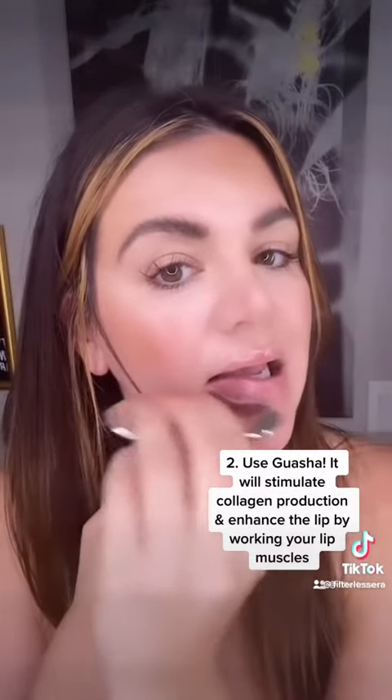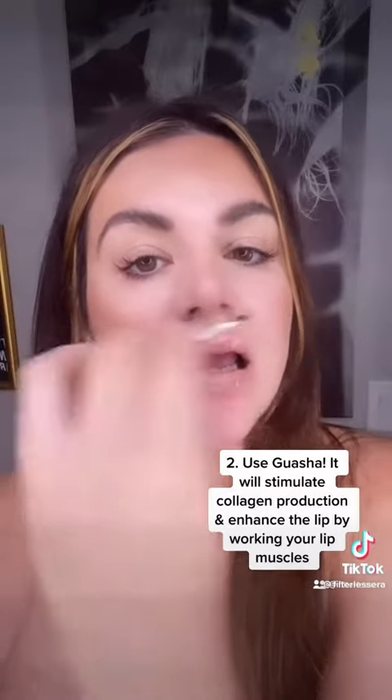Tip number two: use Gua Sha. It's going to stimulate collagen production and enhance your lips by working out your lip muscles. I'm using the Detailer Stainless Steel Gua Sha by Filterless Aera, focusing on the combed edge when I go around my lips for extra stimulation. Then use this side to really press down on the lip muscles. The more often you do this practice, the longer your results will last. I love doing this before a night out.